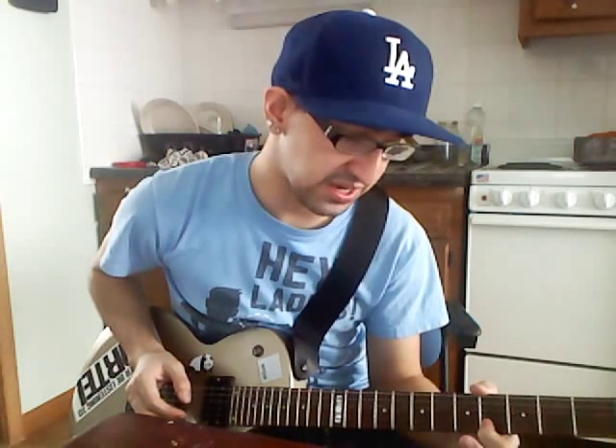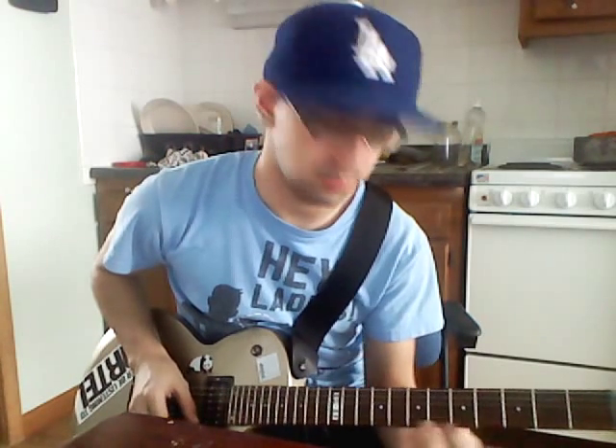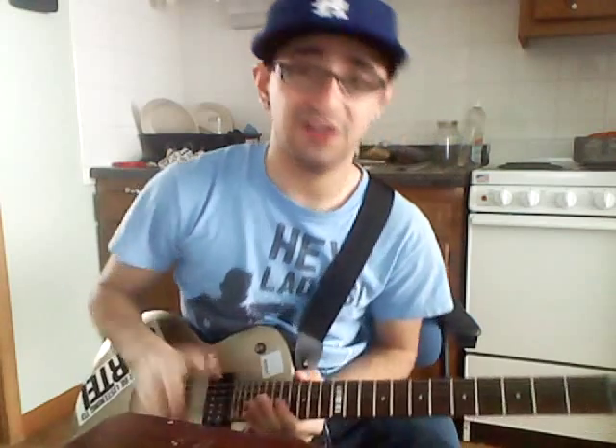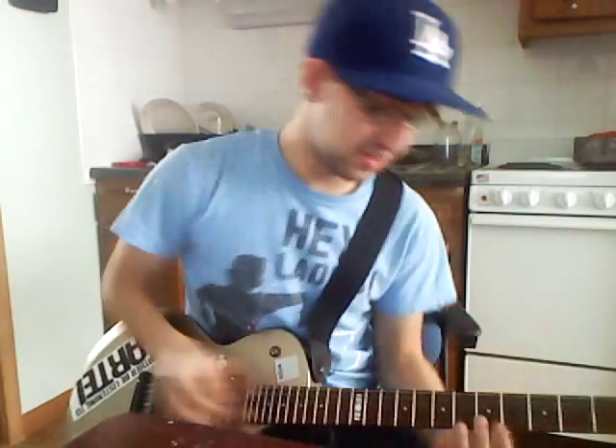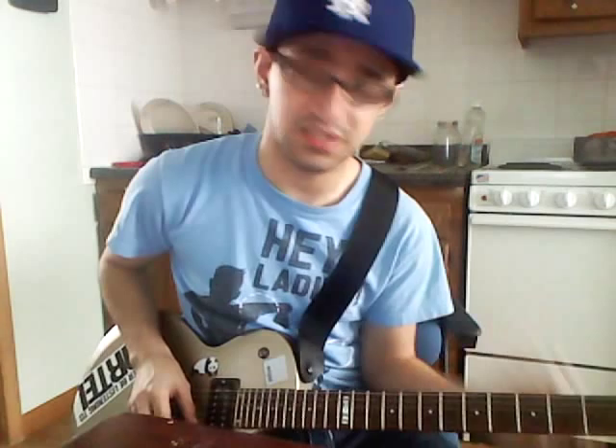It's 1, 1, 2, hammer to the 6th fret. Starting on the 4th fret, hit it twice — 1, 2, hammer to the 6th, and then pull off back to the 4th fret. So: 1, 2, hammer, pull off. And you do the exact same thing on the E string. I don't know how to count all the notes, but obviously he does this part. He does that twice, and then he goes... He does that part once.